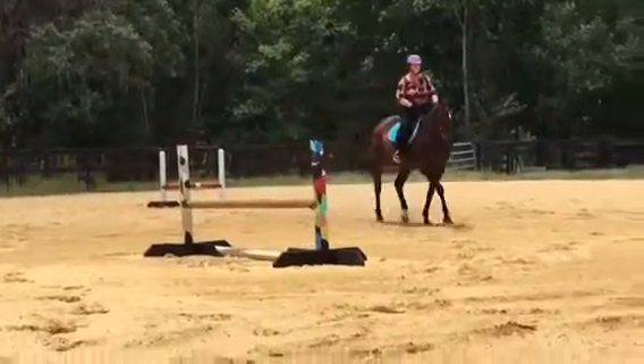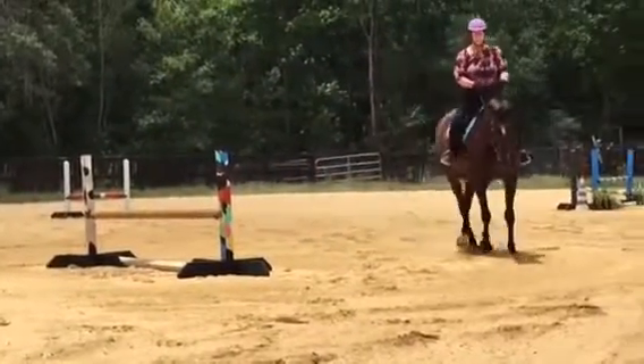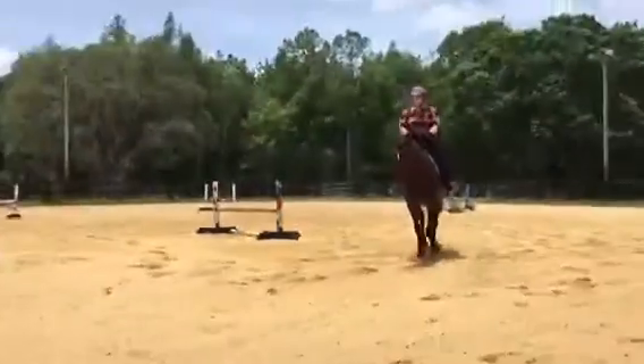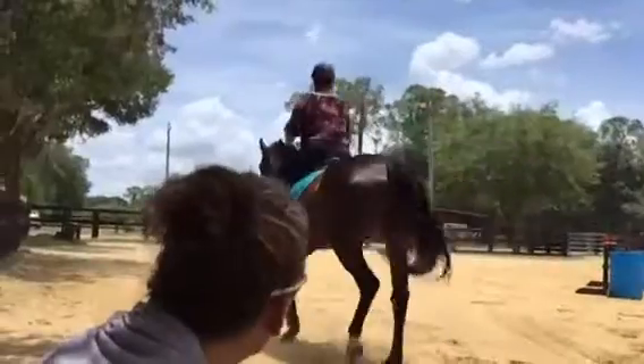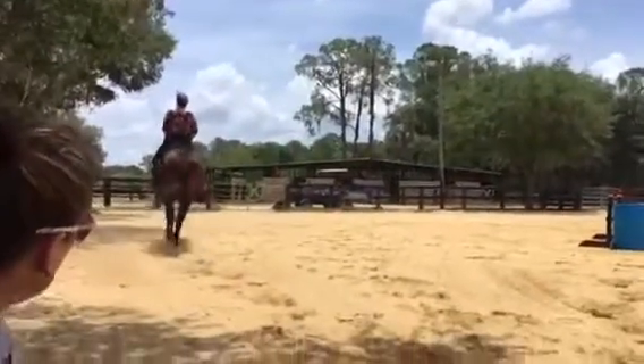Fix it. Encourage that. He's coming in front of your leg and I don't care if his pole comes up a little bit. Relax those elbows again. Take a breath. Breathe through your elbow. Let your hand come down like your elbow just blew on it.